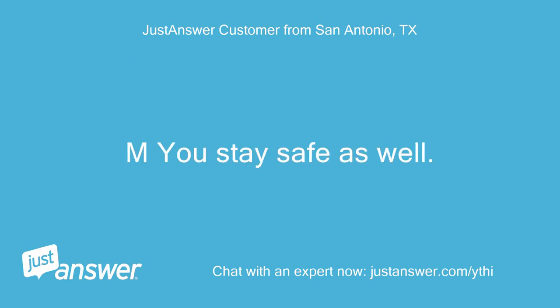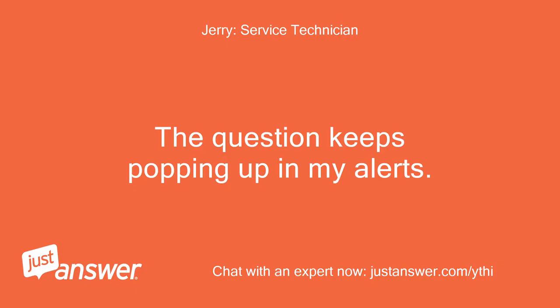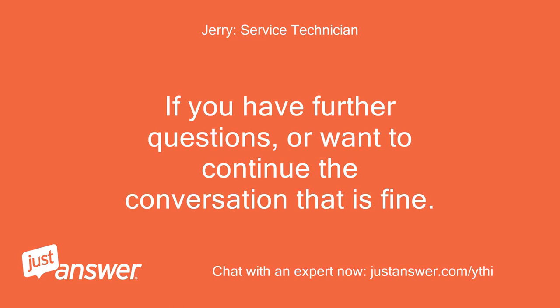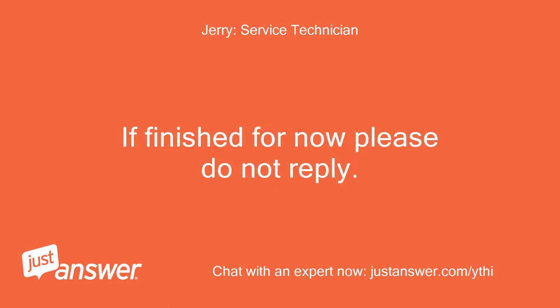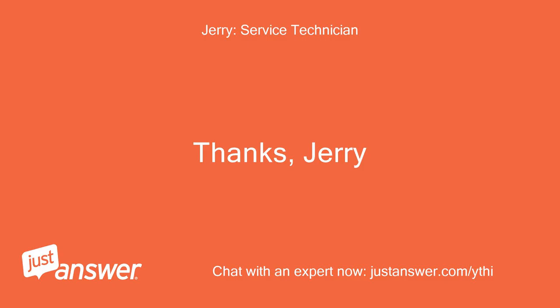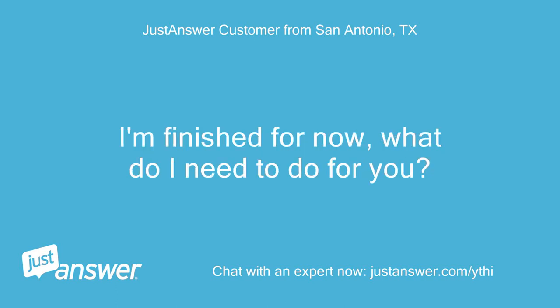You stay safe as well — thanks, Chris. The question keeps popping up in my alerts; anytime you reply, it assumes I need to reply back until the answer is accepted. If you have further questions or want to continue the conversation, that is fine. If finished for now, please do not reply. I would appreciate a rating and accept so I get paid. Thanks, Jerry. I just changed the igniter, flame rod assembly, and the ignition transformer. The flame rod assembly was a little dirty and the tip is brittle, but doesn't look bad — I replaced it anyway and just powered back up. Time will tell.